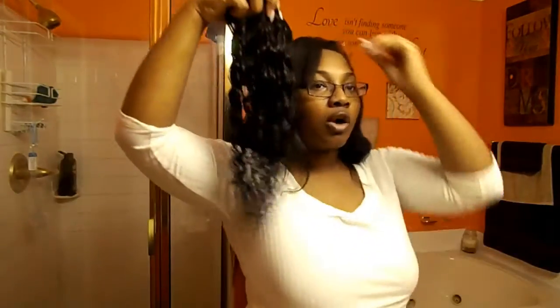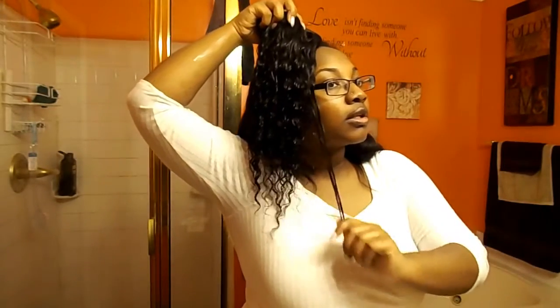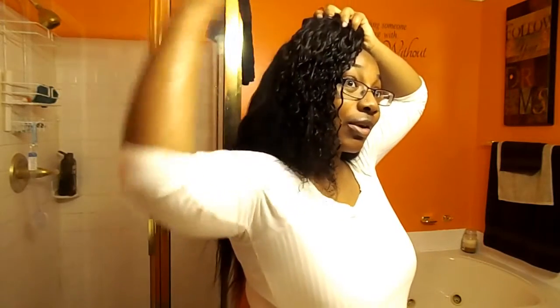That is going to be so pretty, oh my gosh. It guys, I want to uninstall this right now and put this in. Let's go to the beach — this is so cute!